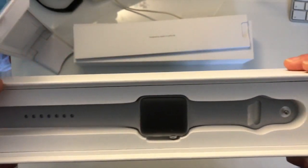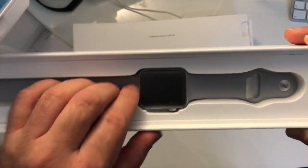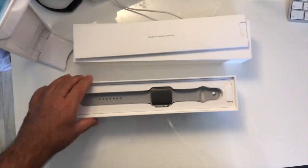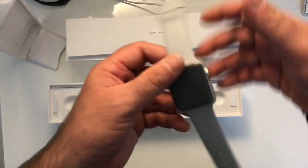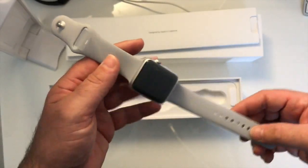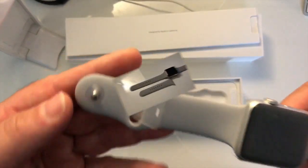Inside we arrive immediately at the watch — the Apple Watch Series 3 cellular. It is really very beautiful. In terms of weight compared to the Series 1, I find it a little heavier.